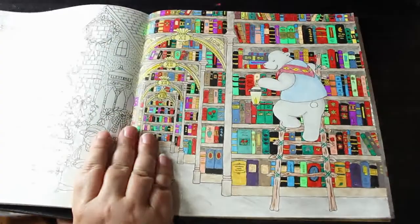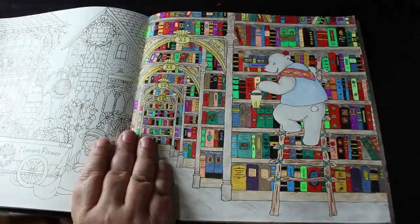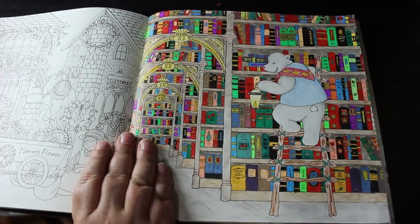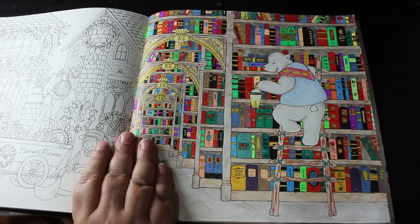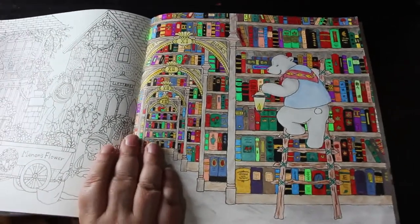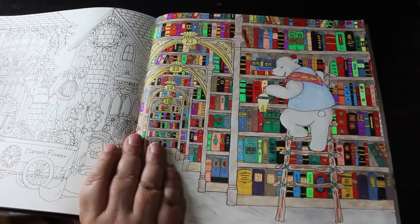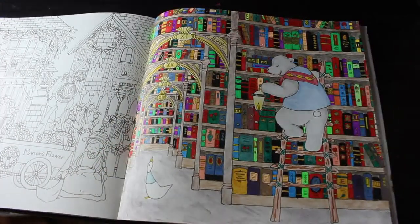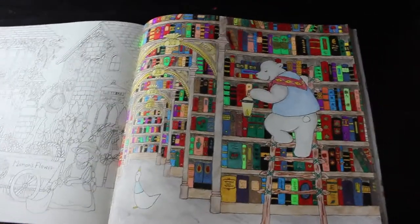I've only done one other in this book, sadly — this one which is Henry's books — and I am so proud of it. I love it; it took forever. It's a mixture of pencils and gel pens, both glitter, metallic, and ordinary. I just love how vibrant it is. Even Paul really loves this one.